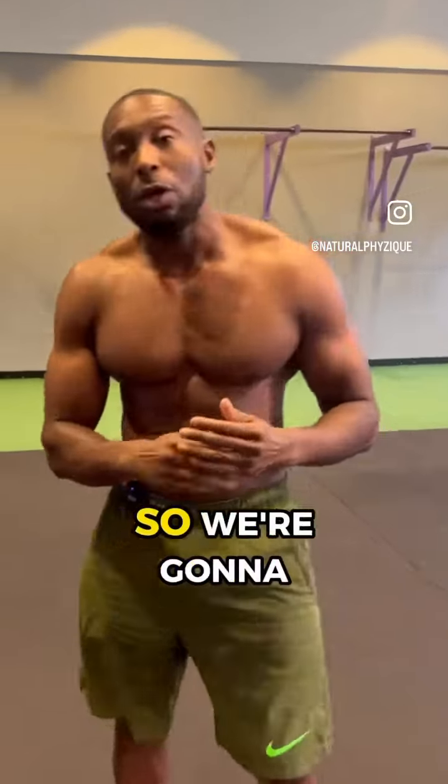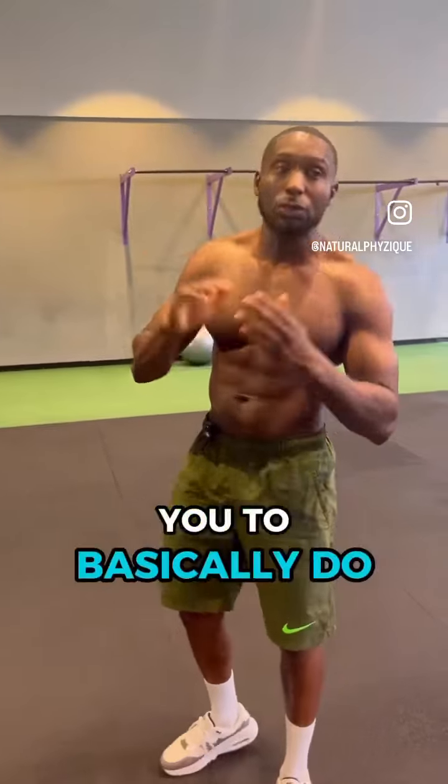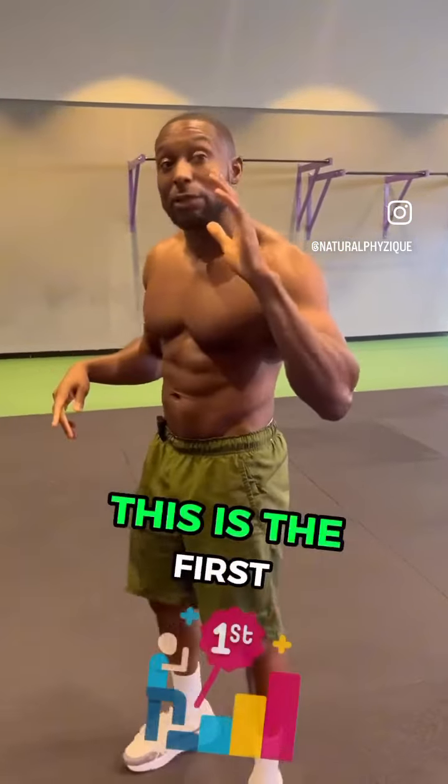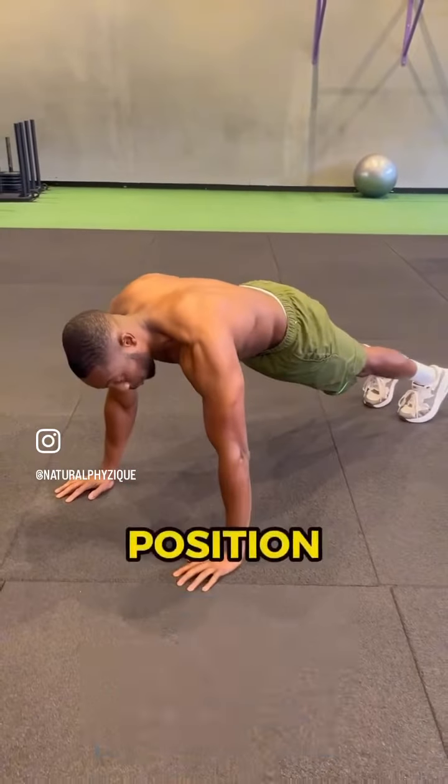Hey guys, it's Natural Physique, and we're going to get into how to do an actual push-up. The first step is to make your way onto the floor and get into a plank position. You want to hold this for at least 10 to 30 seconds.